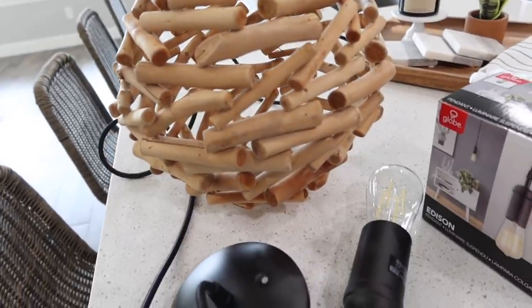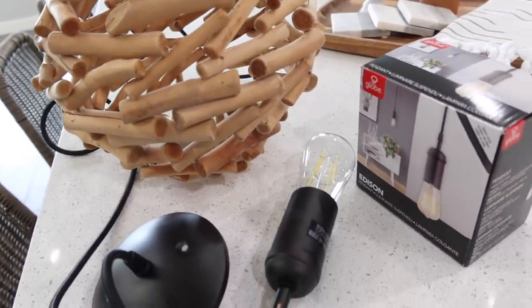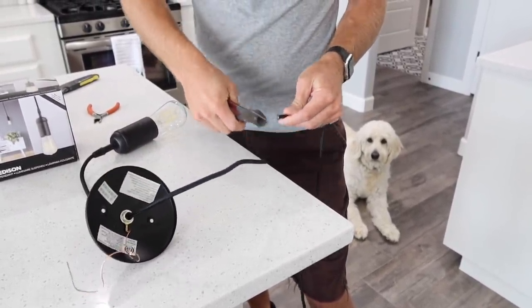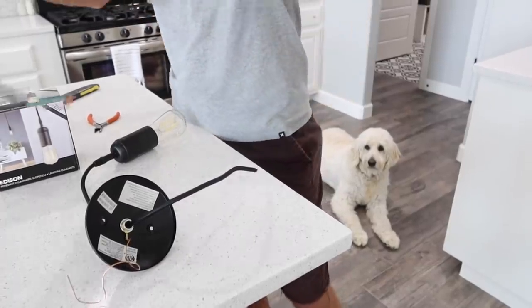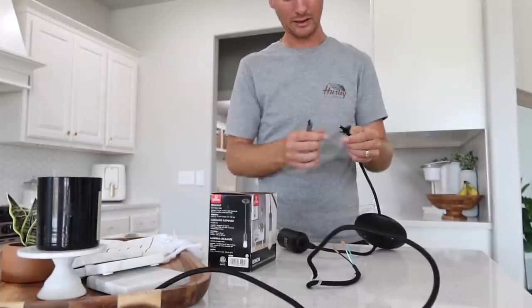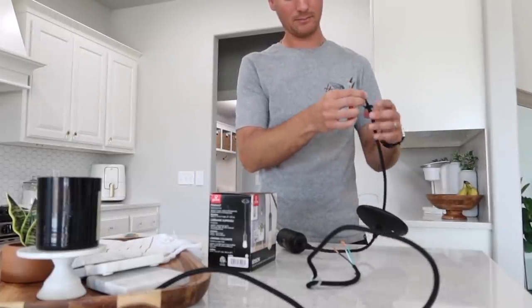We've done this in the past — I found a metal piece and we did a pendant over my kitchen sink at the last house. You can turn most things into a light for super cheap, so just keep that in mind when you're at yard sales or flea markets. Almost anything can be turned into a light, and it makes it super unique and special.